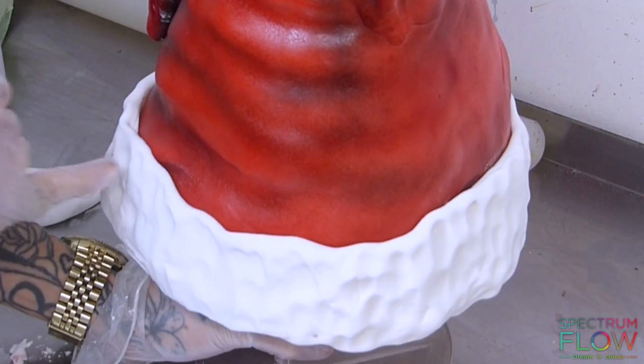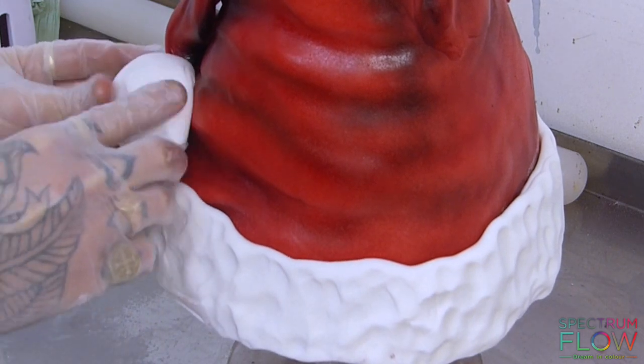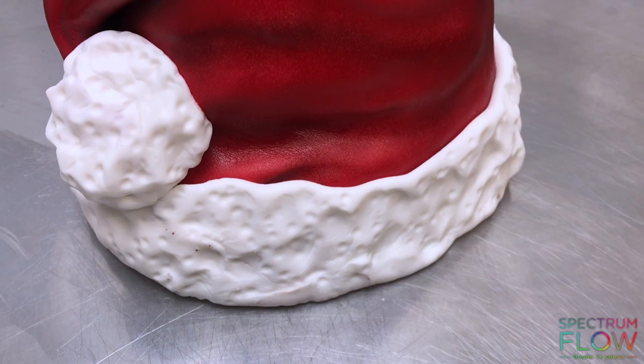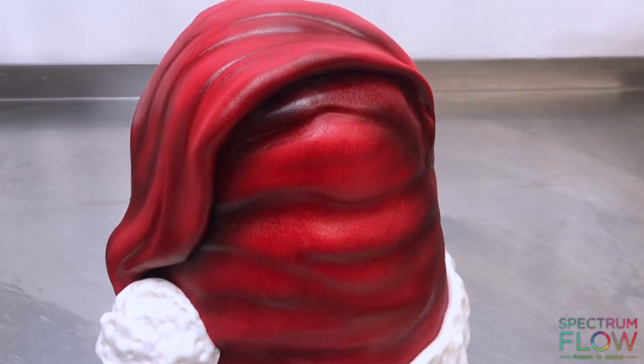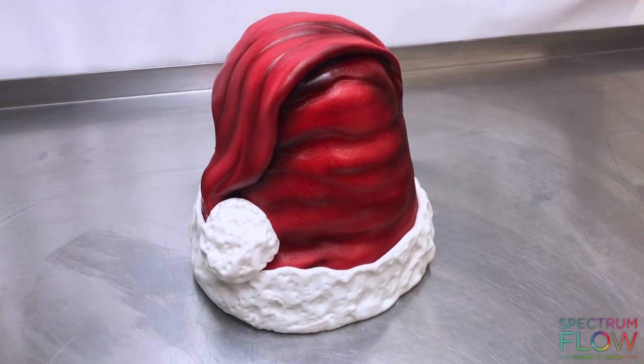To create the fur I'm simply taking some white sugar paste and using my fingers to texturize a strip of it, then wrapping that all around the base. You can also use a ball tool to do this. Then I'm just taking a blob of sugar paste to put the ball at the end of the hat — and that's it, that's how you make this Santa's hat cake!